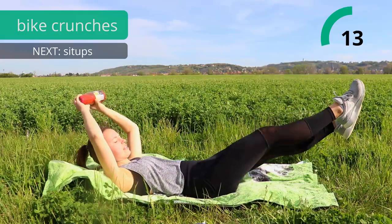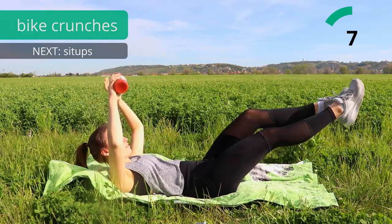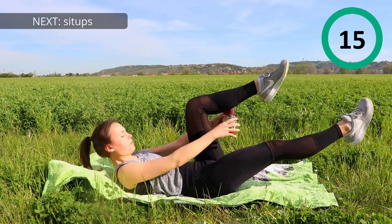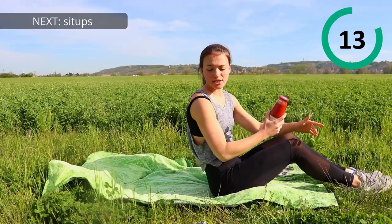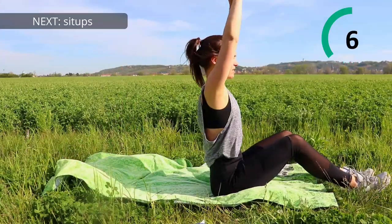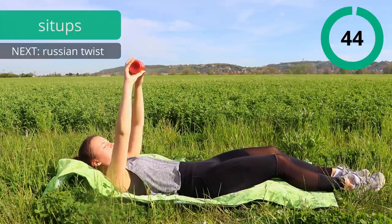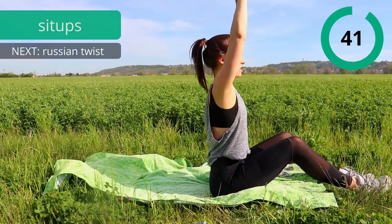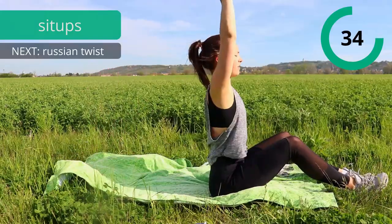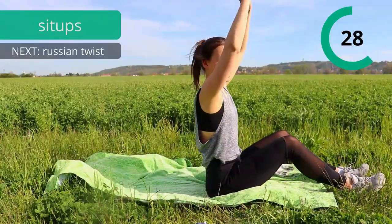Exhale when you get up, inhale when you get down. The next exercise is gonna be sit-ups but we're gonna place our weight over our head and sit all the way up and go down really slowly. So squeeze your abs on the way down and up again. Squeeze the abs slowly all the way down and up. Try to keep the tension the whole time getting up and also when you get down.